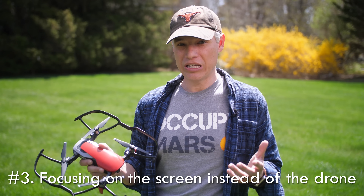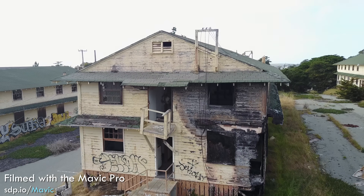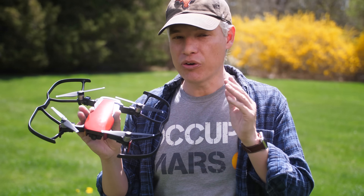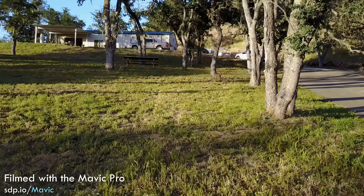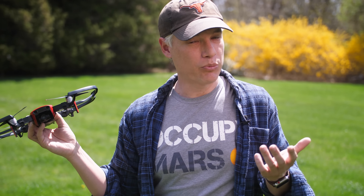The number three way to crash your drone is to look at the screen instead of looking at the drone. I know I'm a video guy and I always want to make sure I'm getting the perfect shot, so I spend a lot of time just looking at the screen, but you need to keep your eyes on the drone because when you're looking at the screen you're only seeing forward. You have tunnel vision so you might slide sideways into something, or you might decide you need to back up and you'll just back into a tree or a building or a person.